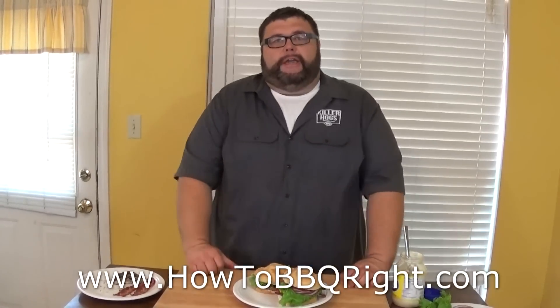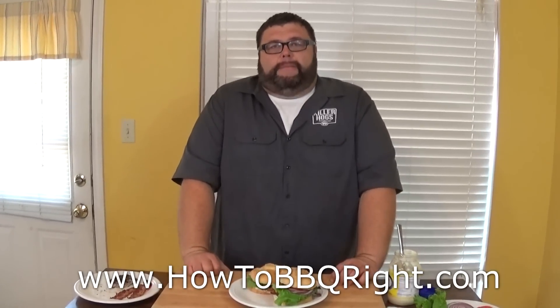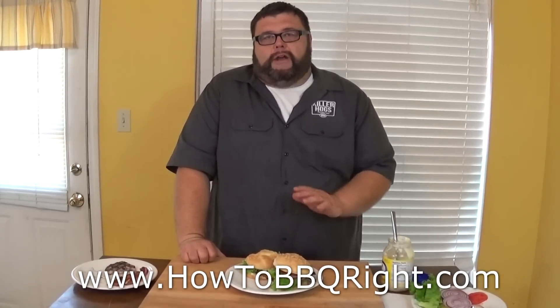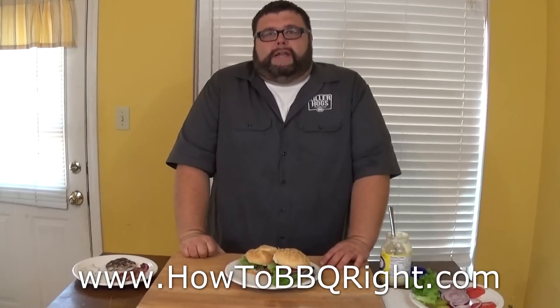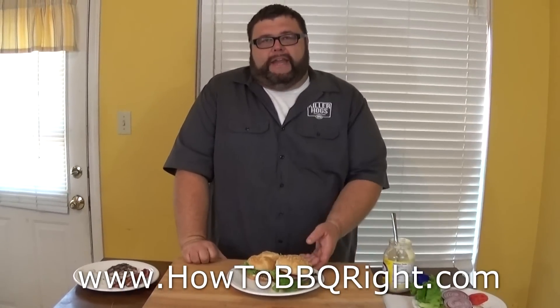If you like what we're doing here on the How to Barbecue Right YouTube channel, please give us a subscribe. Check us out on Facebook and Twitter. We've got a good website where we send out a newsletter every couple of weeks with great information. Send us those comments and requests — we like to squeeze them in where we can. I hope you try one of these hamburgers because I can guarantee you it's worth it.